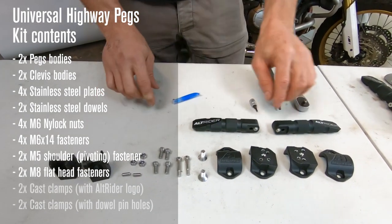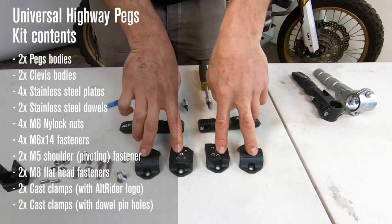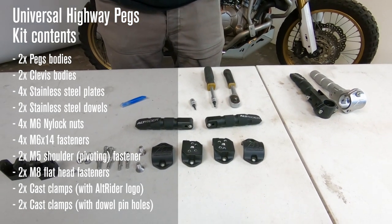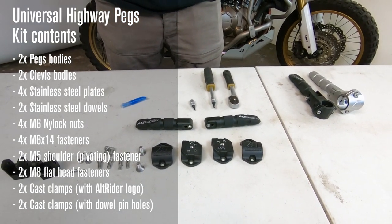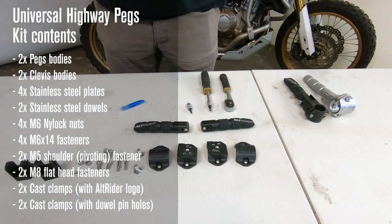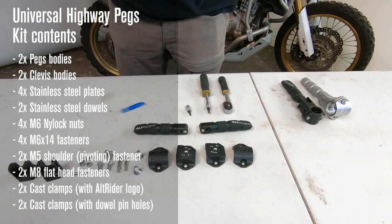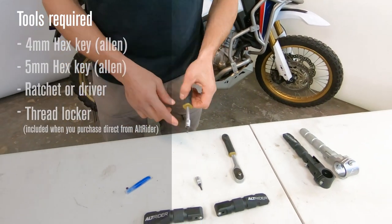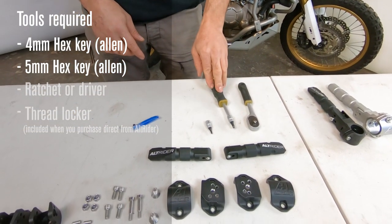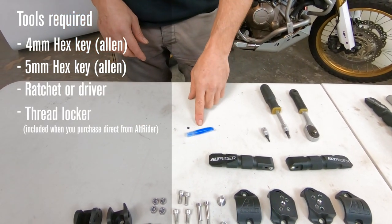You'll also receive your M5 pivoting flat-head screws, and the clamp bodies — these specifically are inch and a quarter, either one inch or inch and a quarter depending on your order. If you order the 22mm or 7/8 size, you'll receive a one-inch clamp with a gasket; the 27mm or inch-and-an-eighth will come with the same gasket but with the 1.25-inch clamp. Tools required are just a 4mm Allen and a 5mm Allen, set up on an extension and ratchet. When you order direct from Altrider, you'll also receive a resealable threadlocker.